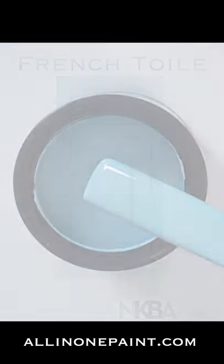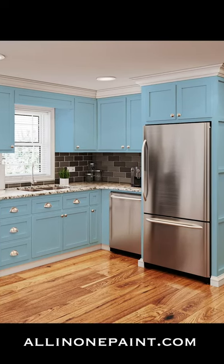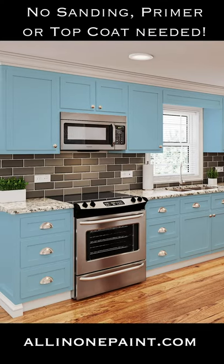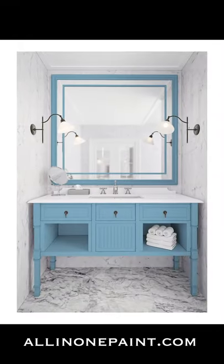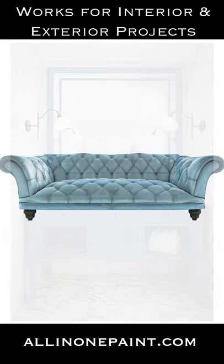All-in-One Paint is available in 30 beautiful curated colors and is specifically designed for the novice painter to help you achieve professional results for any of your painting projects. Our paint takes the pain out of painting without the need for sanding, priming, or sealing. All-in-One Paint has a built-in exterior grade sealer.